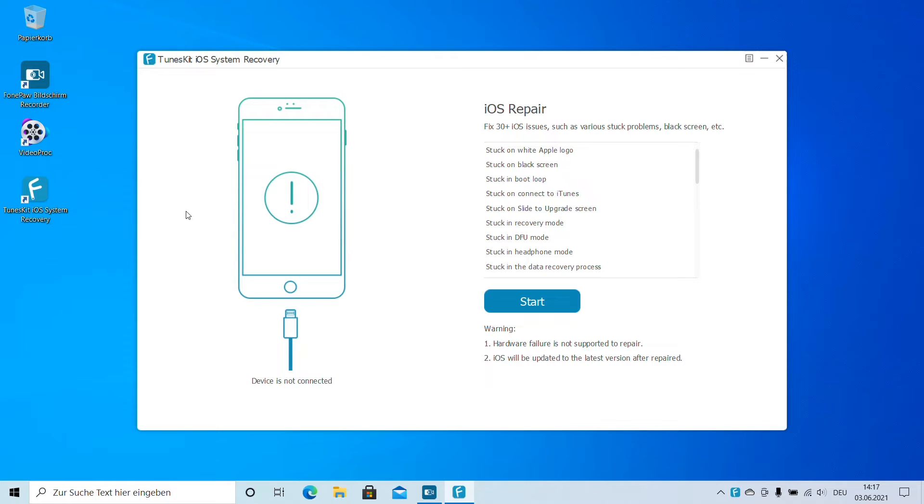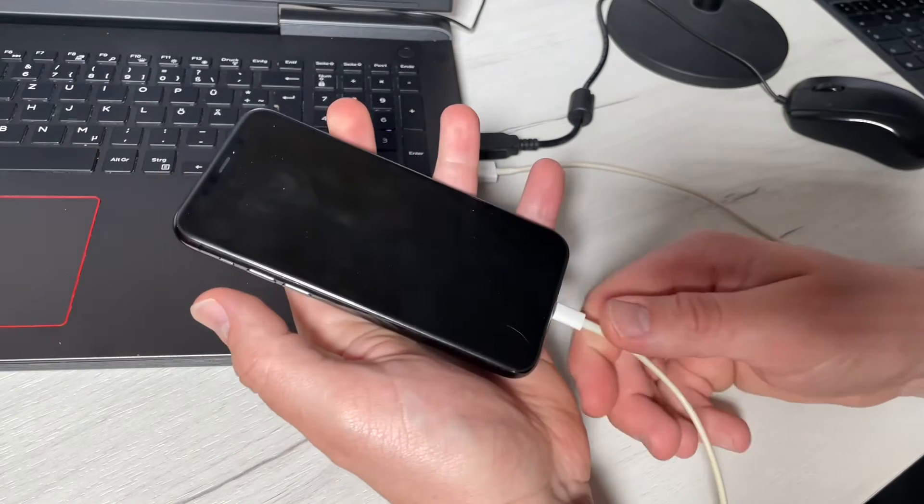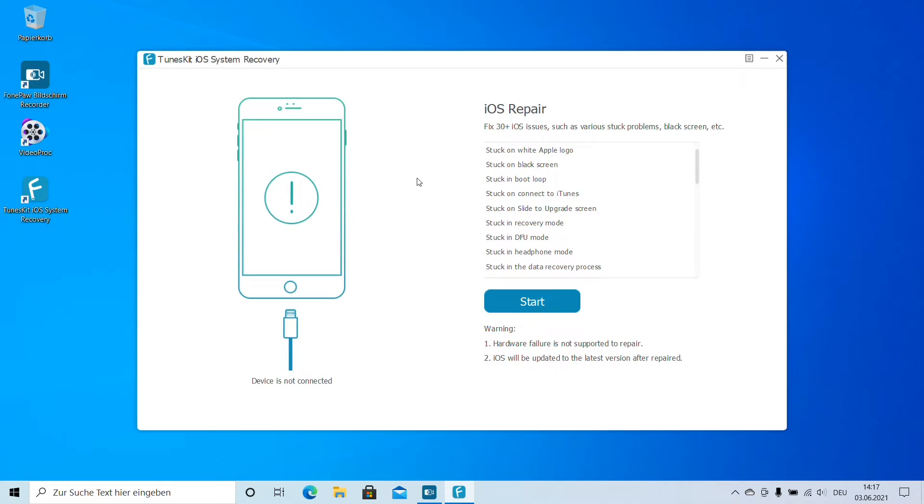For example, if your iPhone or iPad has a white Apple logo and nothing else, that means we have to start the TunesKit iOS System Recovery app. Then we have to dock our iOS device using a cable connection to our Windows system. Once it's connected, we are going to start the troubleshooting.